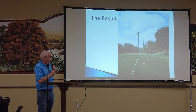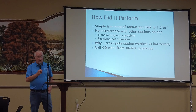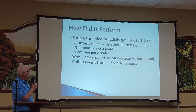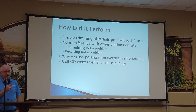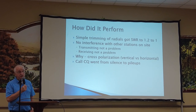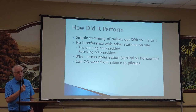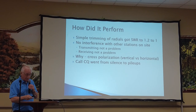This was the antenna we ended up with, and I'll tell you how we put it together. We made the radials a little longer than we thought we'd need, used an antenna analyzer, shortened them a bit, and ended up with a 1.2-to-1 SWR. We ended up without any interference with the other stations on the site — our transmissions weren't bothering others and theirs weren't affecting us, because of cross-polarization. We were running a vertically polarized antenna while everybody else was horizontal. Our calling CQ went from silence to pileups. We started working three and four calls at a time.